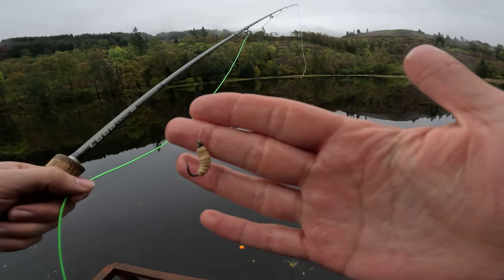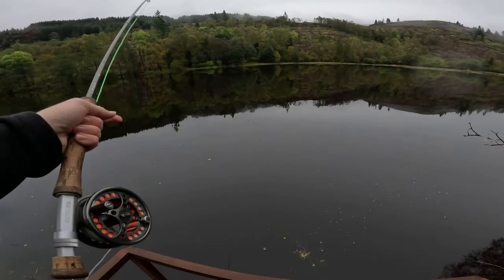Well there we go, that works straight away. It does look okay — it's got a bit of a texture to it as well.